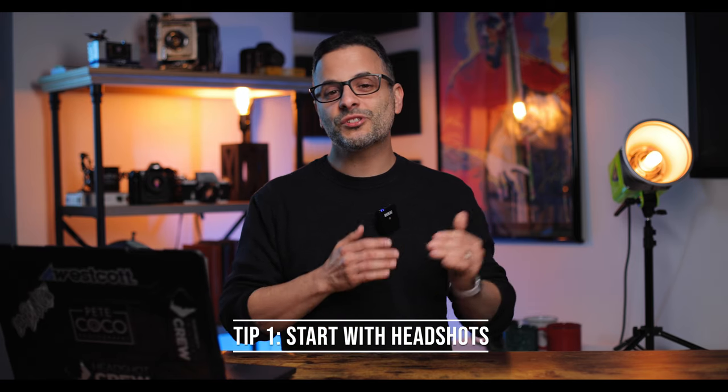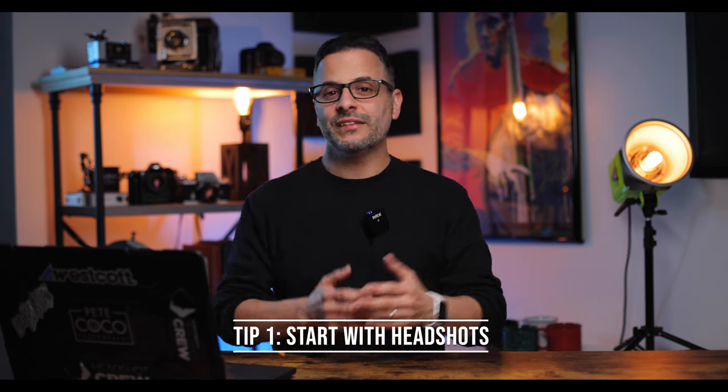Tip number one: start with headshots. There are a number of reasons why I do this — some practical but mostly artistic. The practical reason is that when taking a picture of their face, I can get a feeling for the best angles to photograph them from, and I can coach them on expression so they understand what looks good and what doesn't, specifically regarding their face.